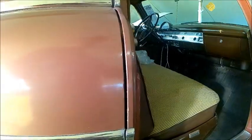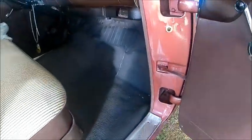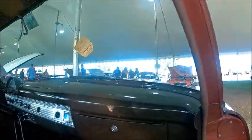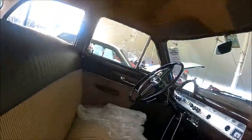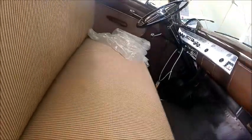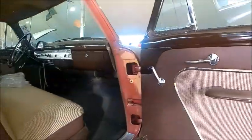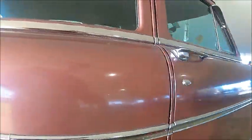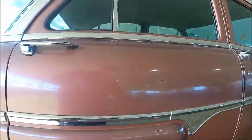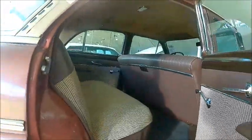The interior is befitting the Custom Line designation — very nice. But it's interesting that it does not have carpeting; it has rubber mats. Those of us who go back a ways remember when rubber mats were the usual thing, especially in the front of the car. Sometimes in the back there'd be carpeting, but this one still has rubber mats.